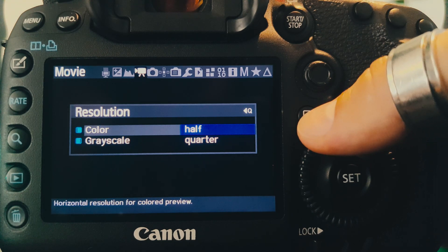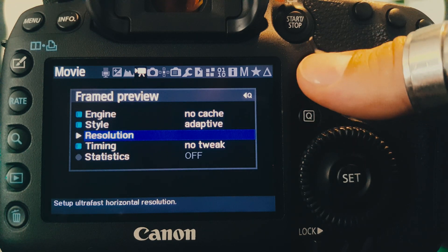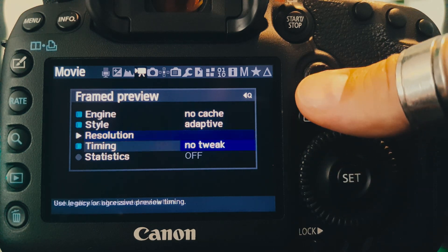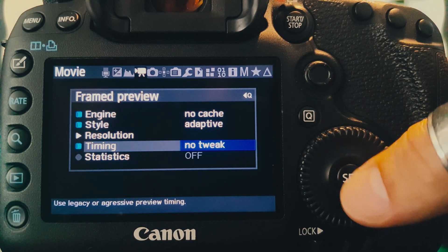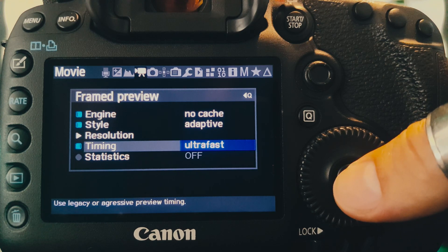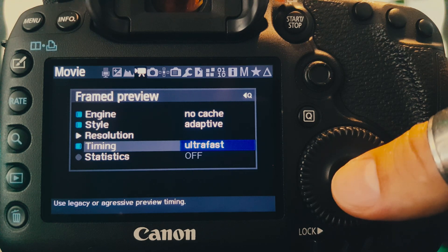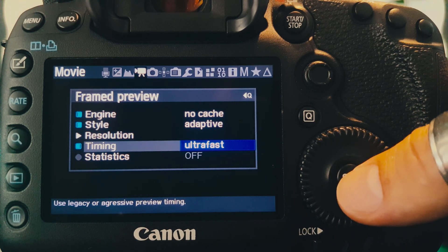And because the ultrafast mode reduces a lot the computation time required to draw the frame preview, I've also tested tweaking the timing processes related to the display by reducing or even in some situations completely removing the sleep statements, leading to a visible increase of the display frame rate.